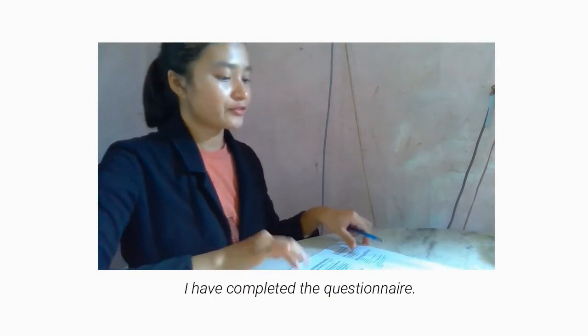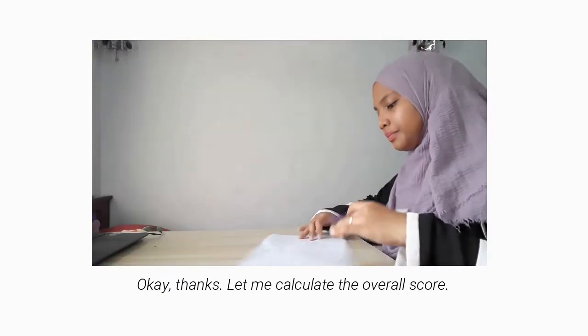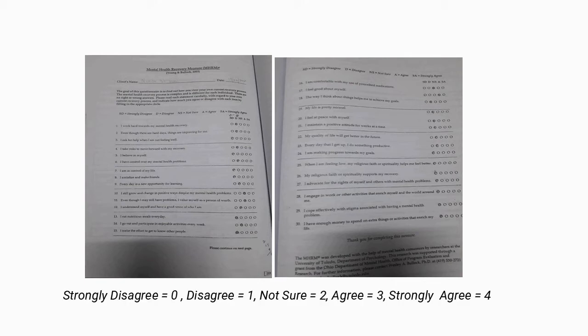I have completed this questionnaire. Okay, thanks. Let me calculate the overall score. These are the answers that the respondent has provided. We just total up the answers from item number 1 to item number 30. Strongly disagree means 0, disagree is 1, not sure is 2, agree is 3, strongly agree is 4. Just total up everything.